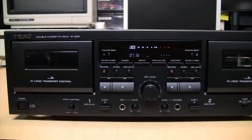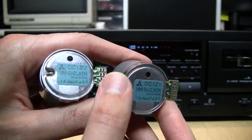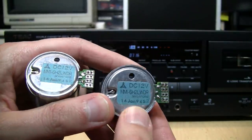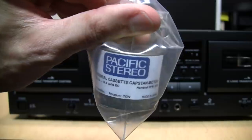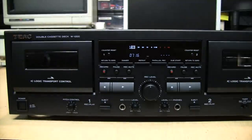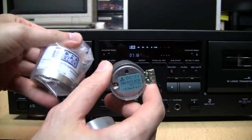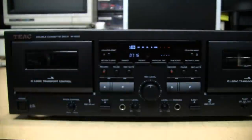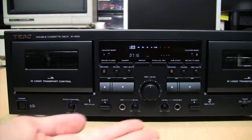If you have one of these decks, experimenting with different belts may be an inexpensive and relatively easy way to improve performance. There are other upgrades I have in mind, such as replacing the motors — I ordered new old-stock Matsushita motors from eBay, which took about two months to arrive from Bulgaria, and also a Pacific Stereo motor claiming to be the highest quality cassette deck motor available today. But I'll save that for another video, as it's more advanced and requires soldering. Honestly, I don't think it's necessary, since just by experimenting with belts I was able to improve the performance to a level I'm entirely happy with.